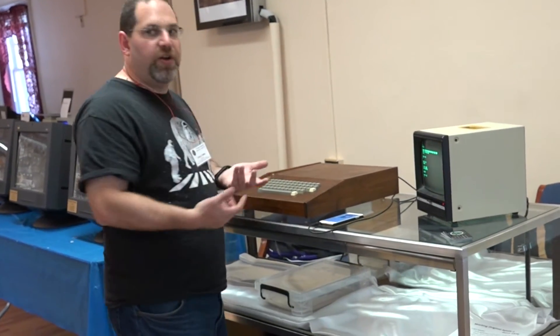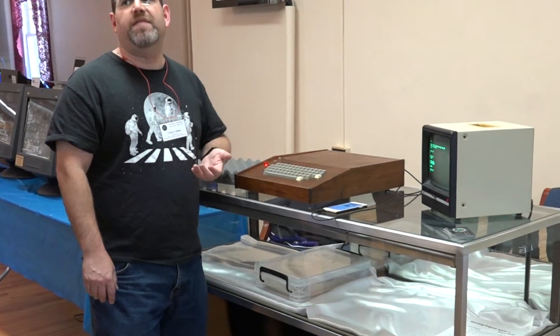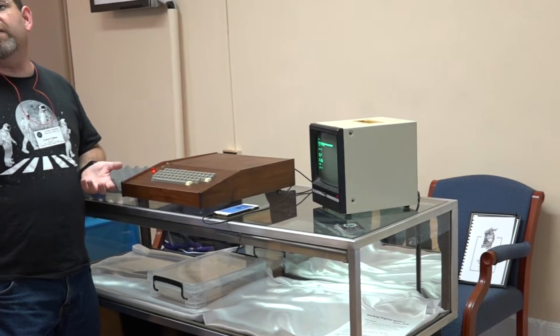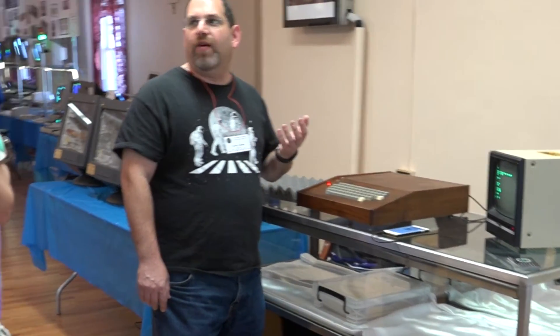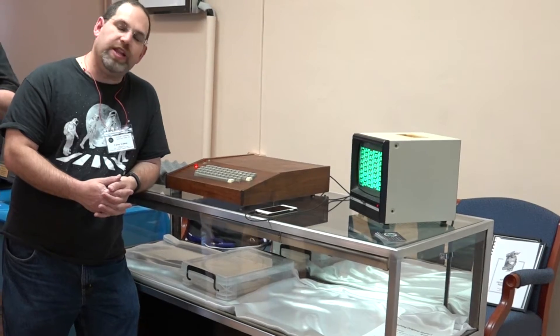So now we have BASIC loaded off cassette. It's loaded into 4K of memory and we have 8K on this machine - you must have 8K to run BASIC. This is integer BASIC without all the fancy graphics and sound stuff of the Apple II. It was completely hand-assembled on a yellow pad, as Woz could not afford an assembler. So this is an original Apple I running BASIC - fully functional.